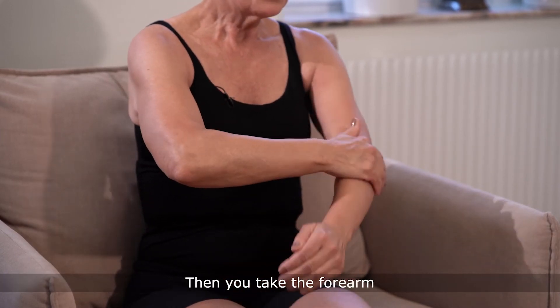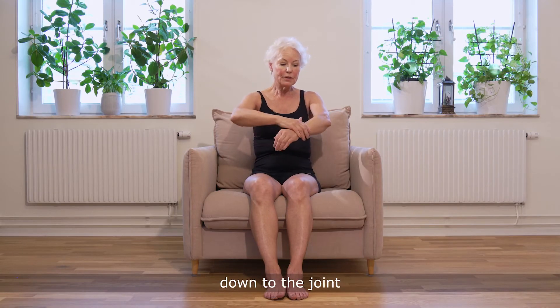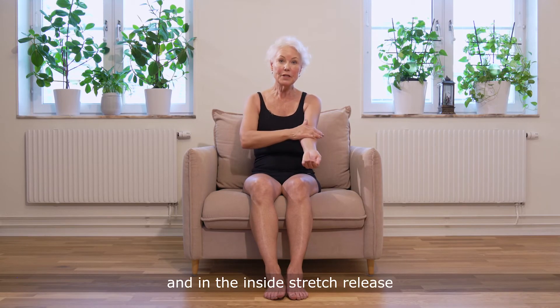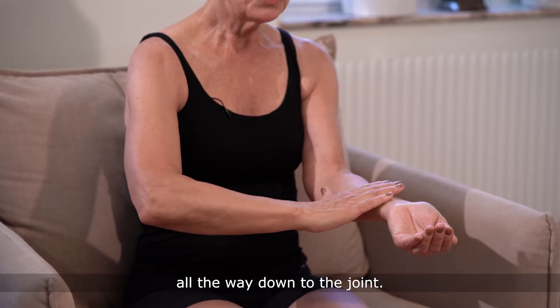Then take the forearm on the outside — stretch, release — down to the joint, and on the inside — stretch, release — all the way down to the joint.